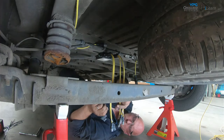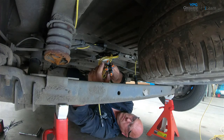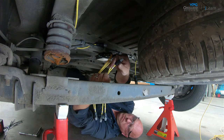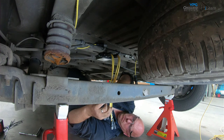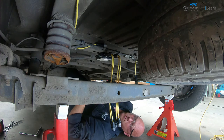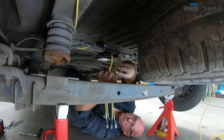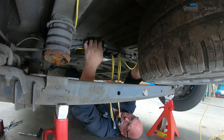Each sensor input cable must be connected to the appropriate sensor. Each cable connector is labelled: R-L-H for the sensor on the rear left hand side of the vehicle, R-R-H for the rear right hand side, F-R-H for the front right hand side, and F-L-H for the front left hand side. Connect each cable to the appropriate sensor.